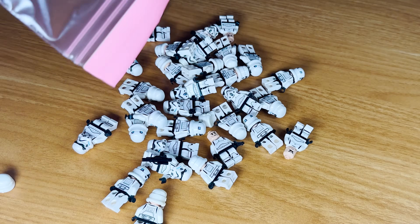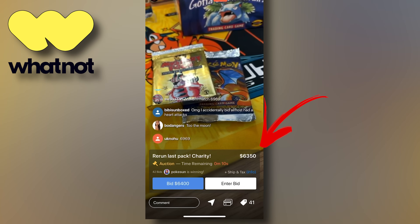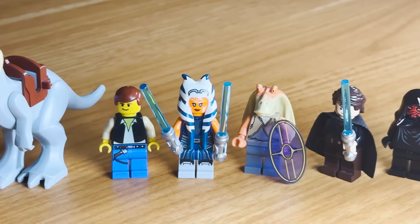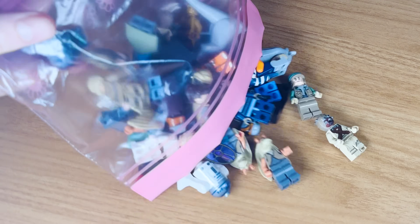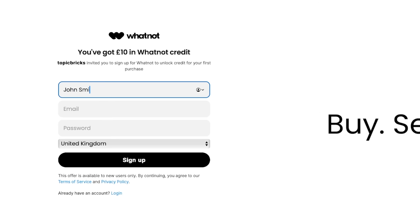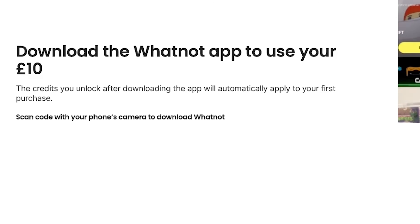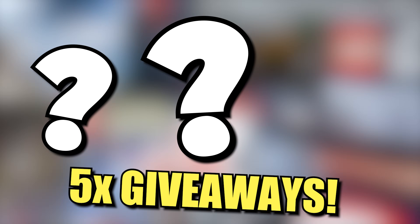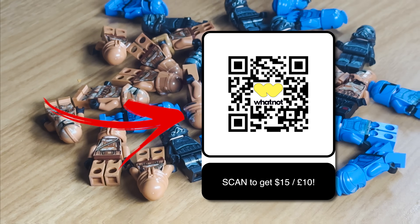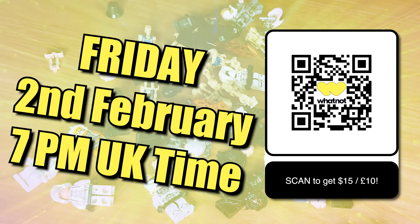Oh and by the way, I'm going to be hosting a Whatnot live stream soon. Whatnot are sort of like eBay and Twitch combined — it's a live auction site where you can bid on minifigures I'm selling. I'm going to be auctioning off over 200 figures starting at just $1. Also if you sign up to Whatnot using my special link you'll instantly get $15 free credit to bag yourself some free Lego minifigures from me. The giveaways will all be free to enter worldwide so even if you don't want to buy anything you don't want to miss out on that. I'll see you on my next Whatnot live stream on Friday the 2nd of February at 7pm UK time.